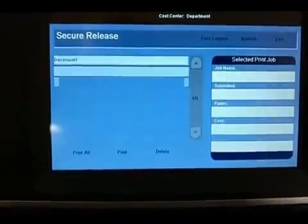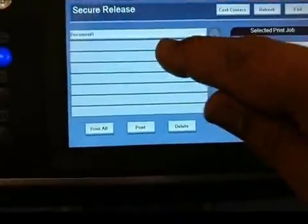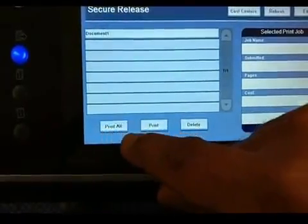I've just sent a job as an example here, which has not been sent with the A4 paper format but a different one, so I'm going to try and print it.